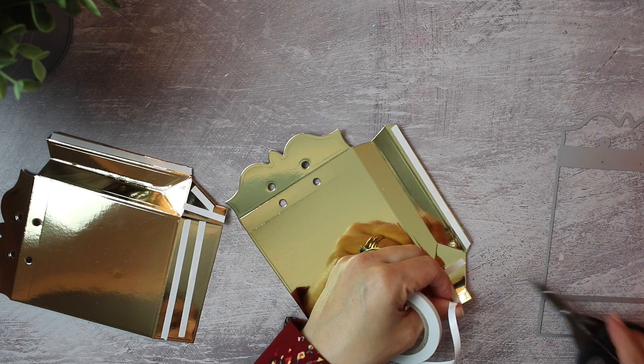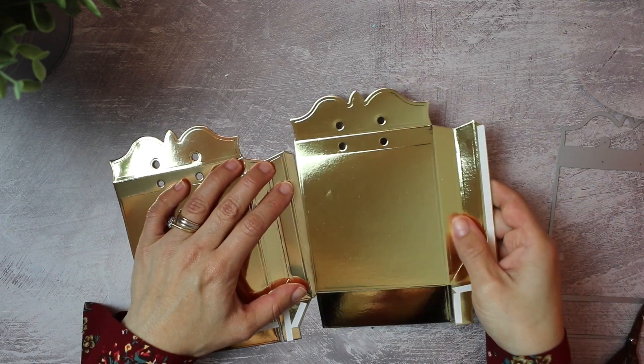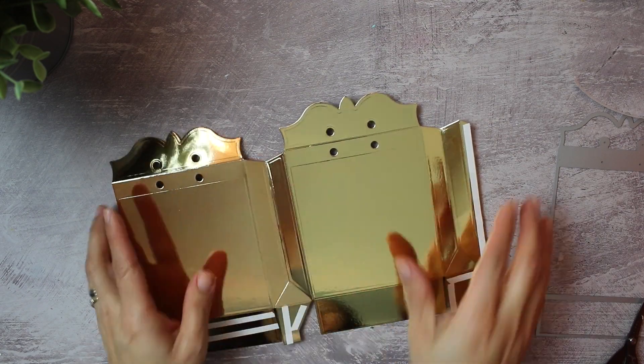Once I have this done, I'm going to remove the backing of the double-sided tape and stick the pieces together just like that.